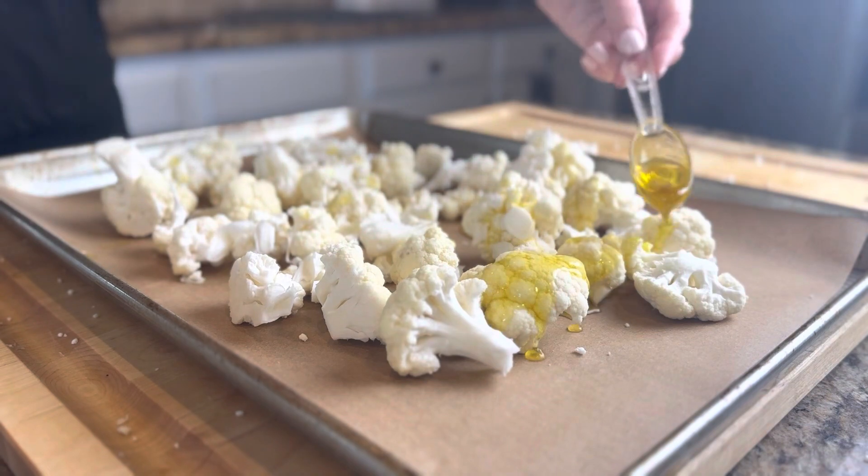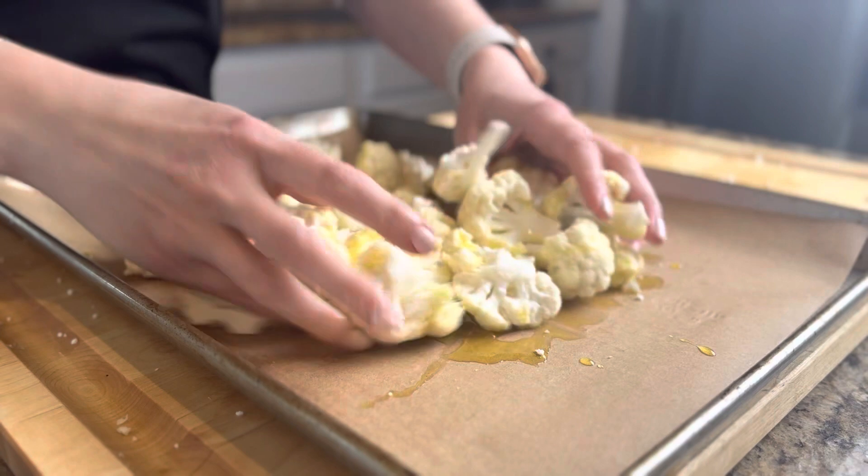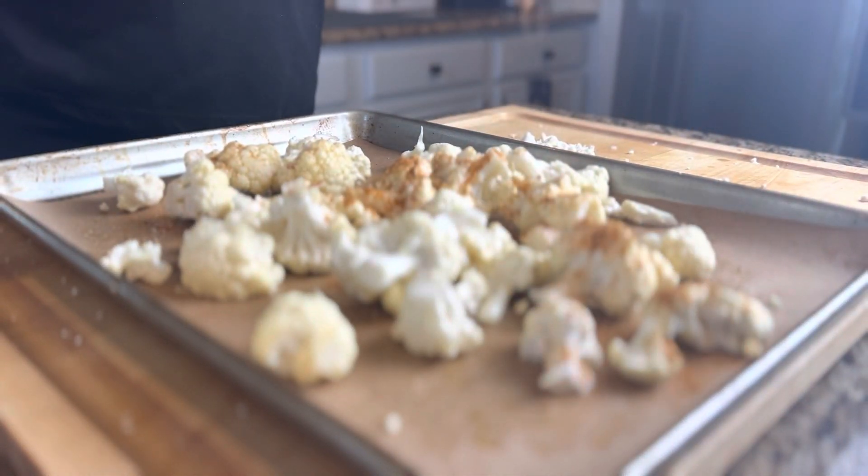You're going to drizzle two tablespoons of olive oil on top of those florets and you are going to massage that in and make sure that all of the olive oil is coating that cauliflower really well.